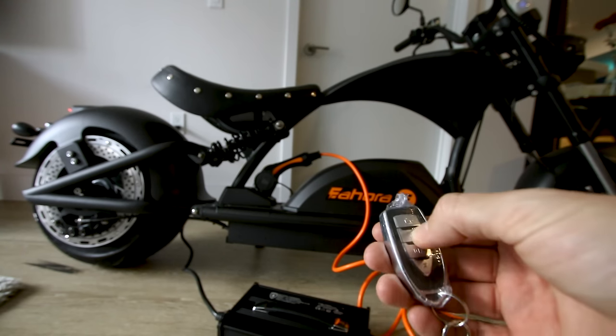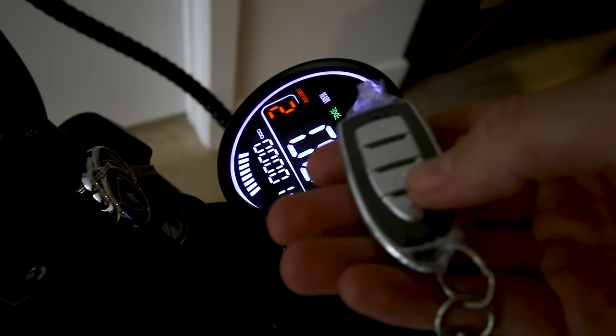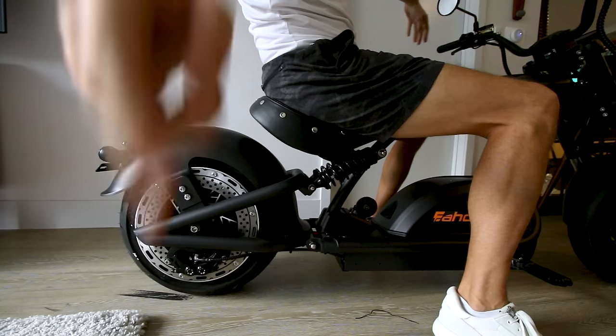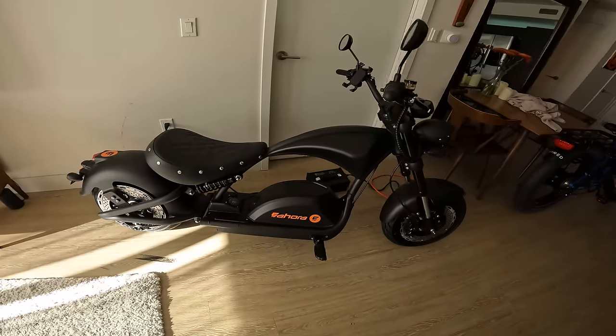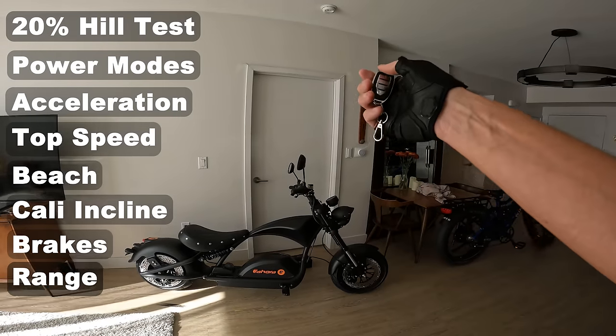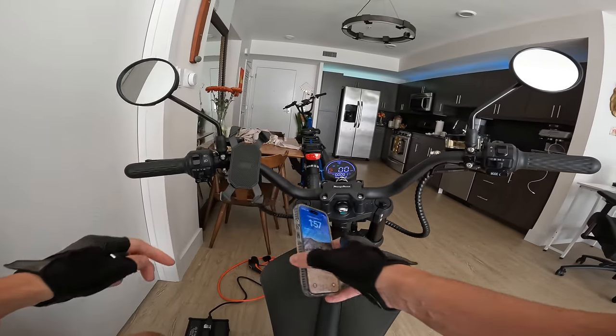This thing's got some sort of alarm built in from the remote. I'm freaking pumped — let's take the Eahora Knight M1 PS out for a ride!